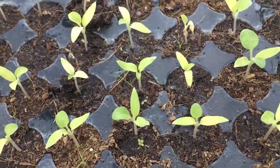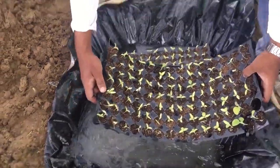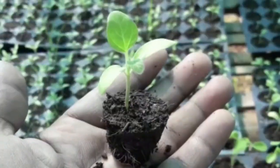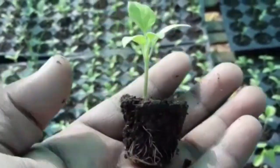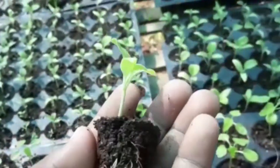Take out the seedling trays and put them back in the nursery. You will see changes in your seedlings two to three days after drenching. Don't forget seedling hardening before transplanting.